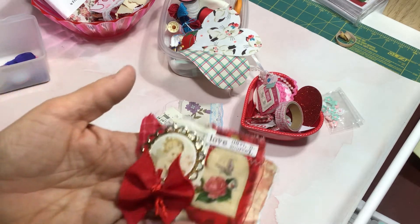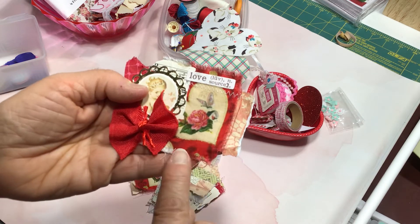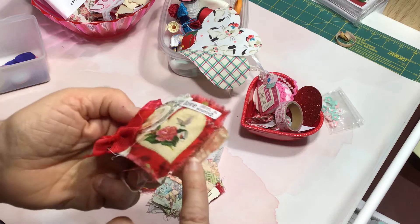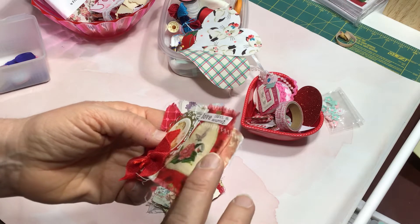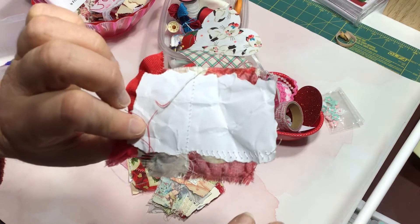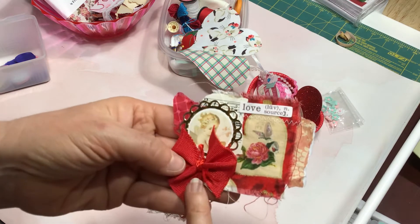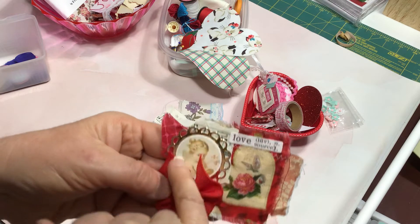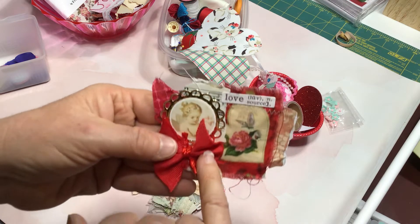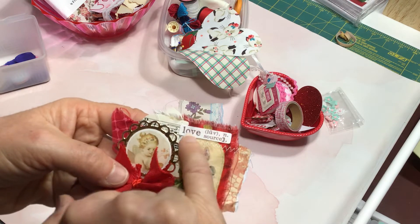Here is another one. This has a frayed edge to the fabric — I tore these along the grain lines going in both directions to get that tattered effect. Then I layered it with some torn cardstock papers. This paper was actually crumpled up before I tore it into pieces. Then I layered that with the fabric and put a wide grosgrain ribbon bow in the corner and a little cardstock punched doily in gold with a little Victorian sticker. This is the fabric with the heart on it, and I attached a tiny little sticker that says 'love.'